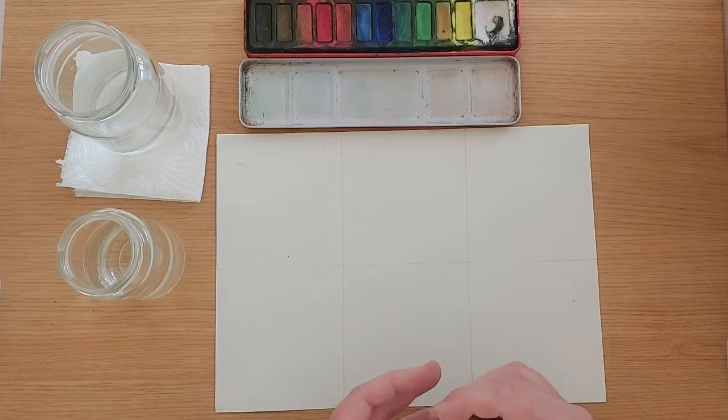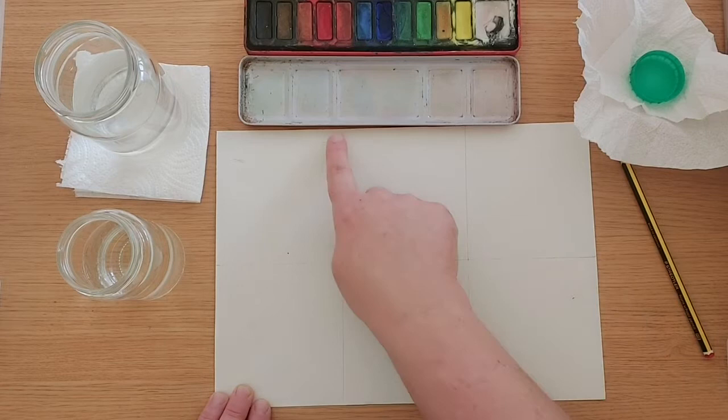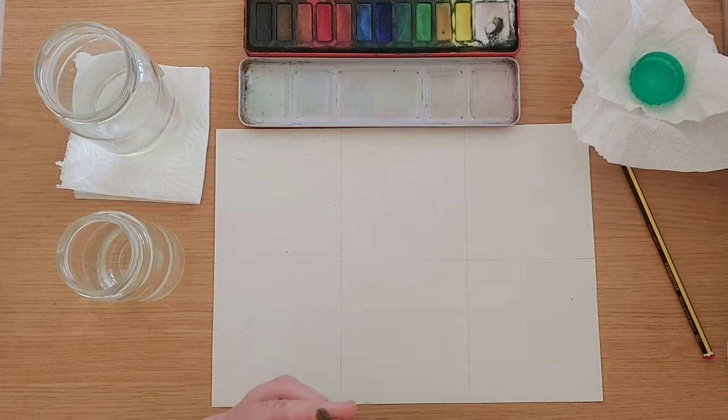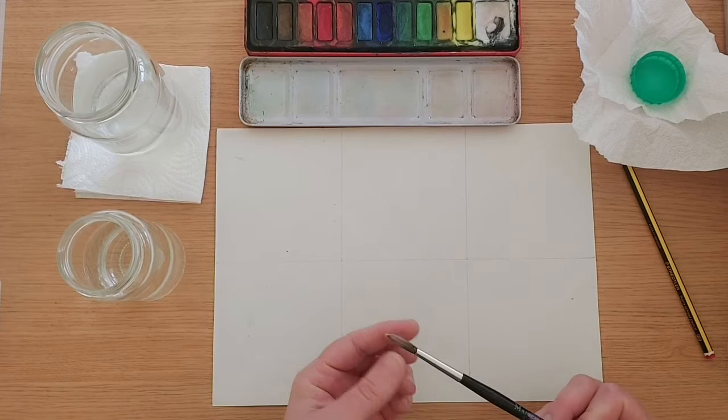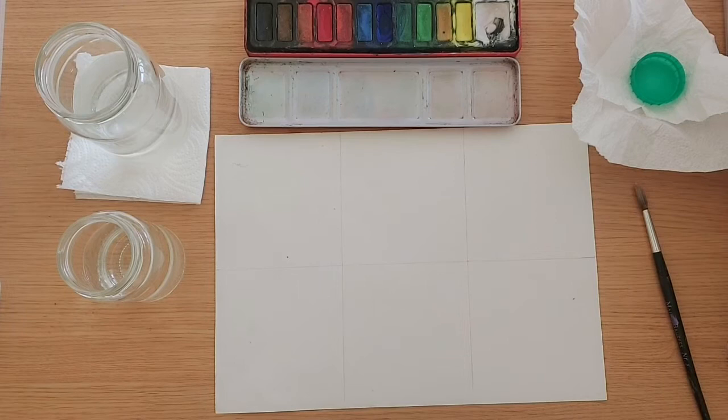I've got my paper, and I have divided it into six by drawing a line down the middle and two other lines — divided into six. It doesn't have to be exact, so don't worry about that. Also make sure that you've got a watercolour brush. It doesn't matter really how thick or thin it is, but try and take very good care of your brush. You've got to treat your watercolour brushes really delicately because we need to make sure that these bristles will stay in a really nice point as much as possible.